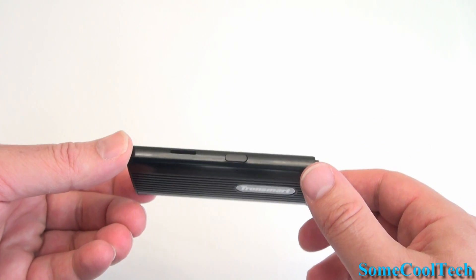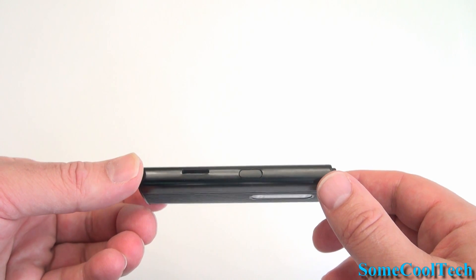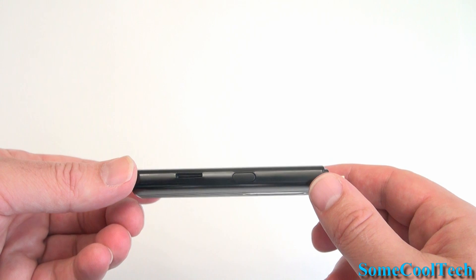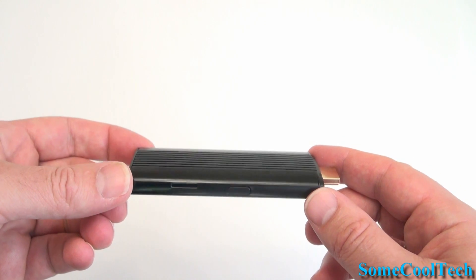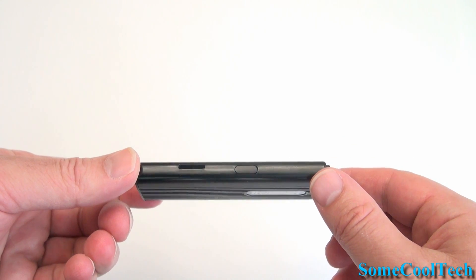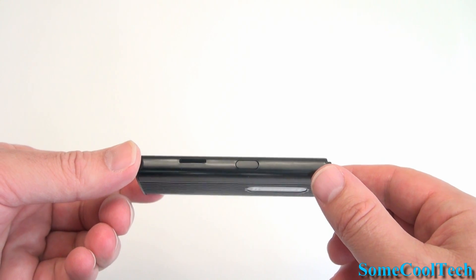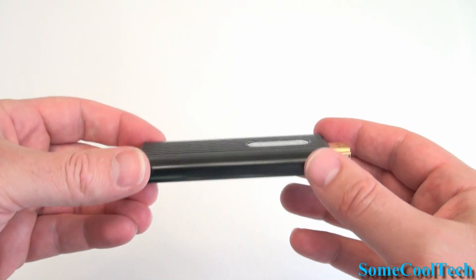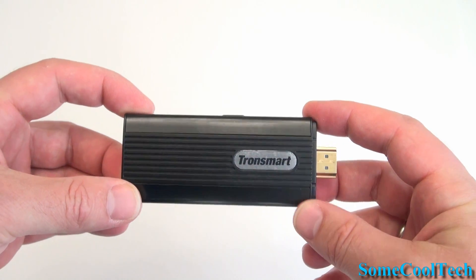On the side, you've got your microSD card slot which goes up to 32GB, and a flash mode button. I really like the fact that they put a button on here because it's so much easier to use than the button in the hole. You don't have to worry about it resetting the device if you push it while it's running — it doesn't do anything while it's running. What would be really cool is if you shut down the device using the software and used the button to turn it back on.